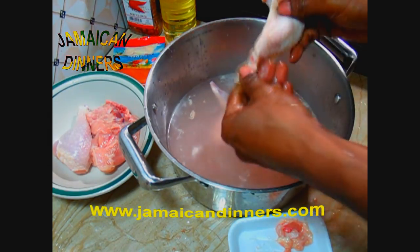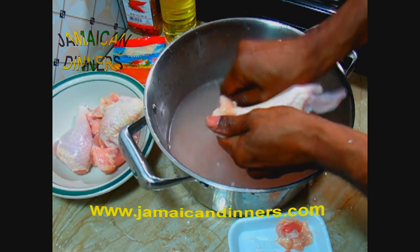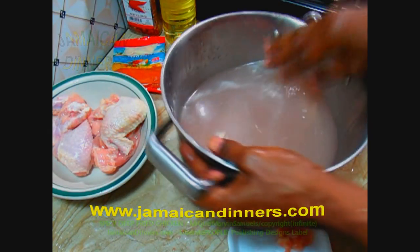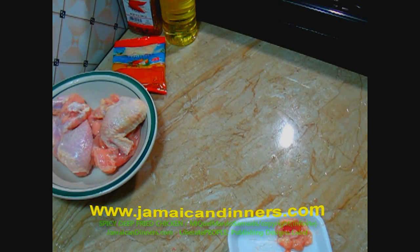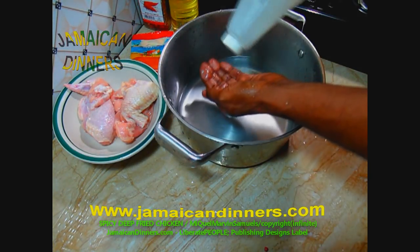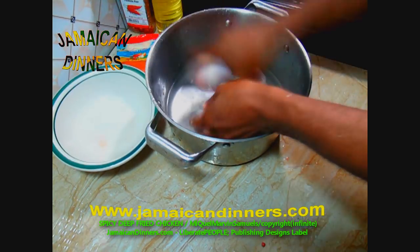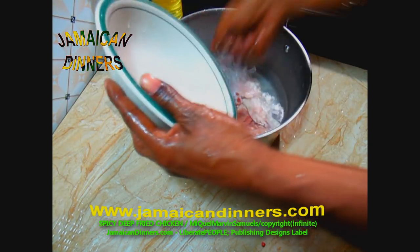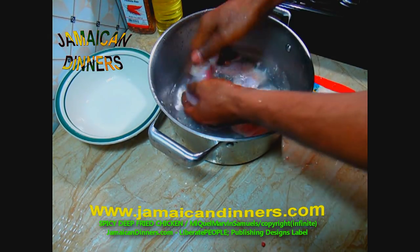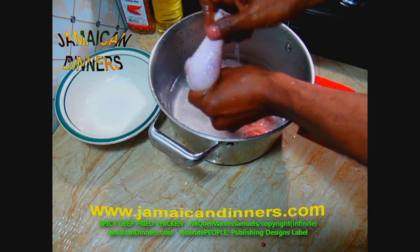With these chicken parts that are near spoiling — not spoiled but just old — you gotta use plenty of distilled white vinegar. Look at the chicken color: you see that pink nice color, it's good, it's just old. Who's to tell how long they had this chicken on ice.